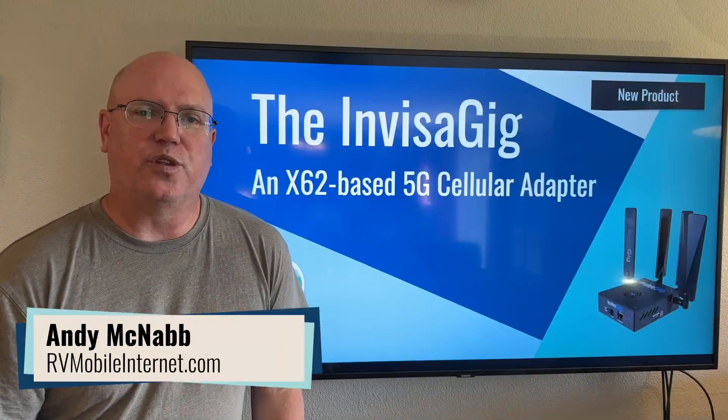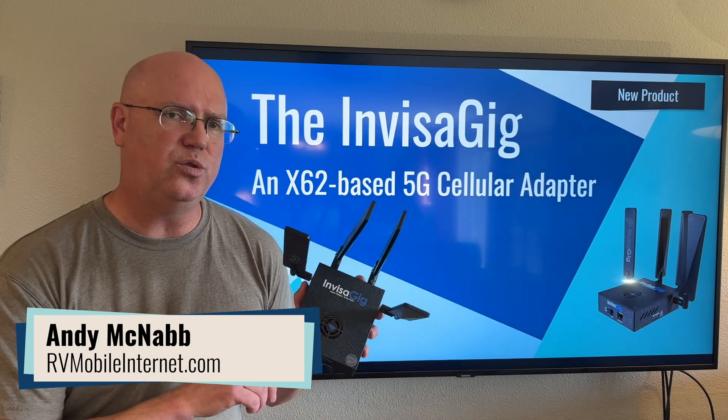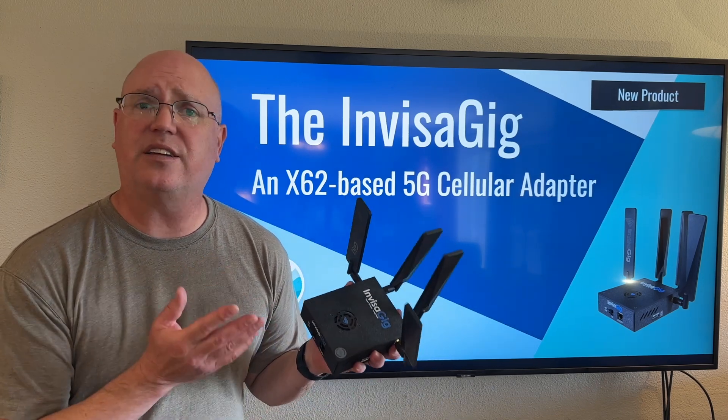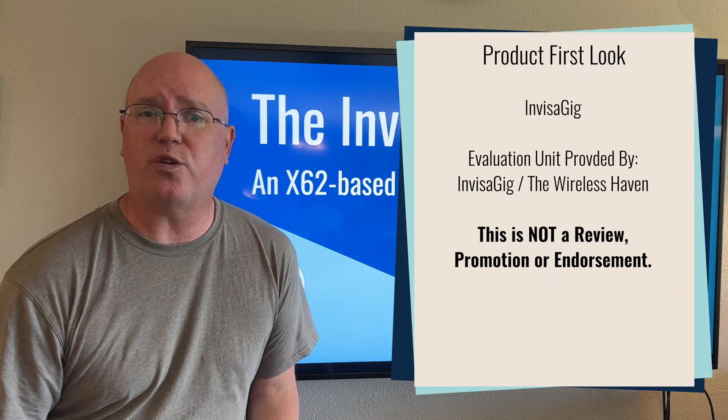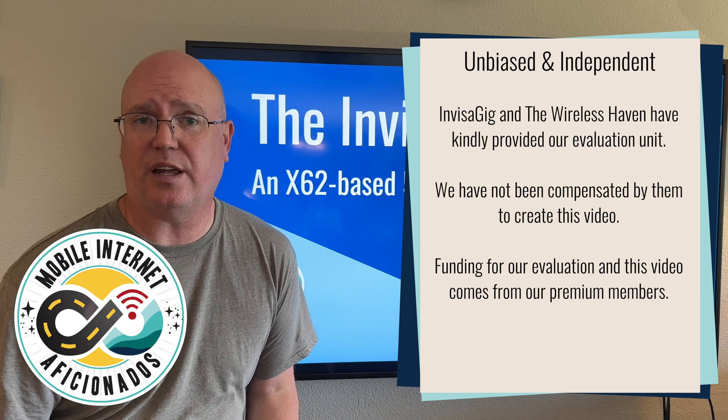Hi, I'm Andy with the Mobile Internet Resource Center. The Invisigig is a new cellular device out, technically a cellular adapter, not a router, and this unit has been provided to us by the Wireless Haven for testing and evaluation.